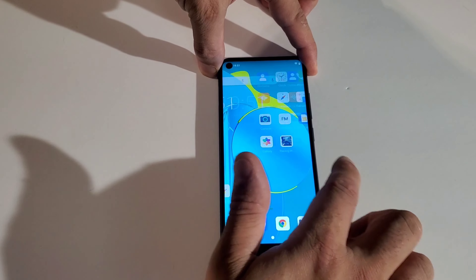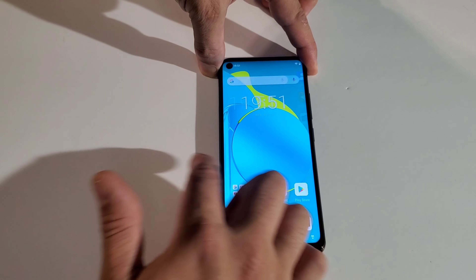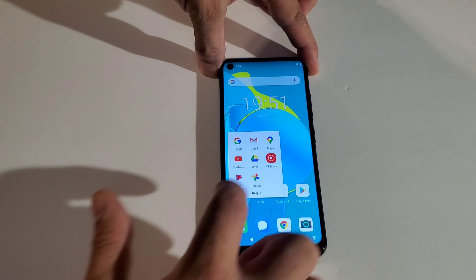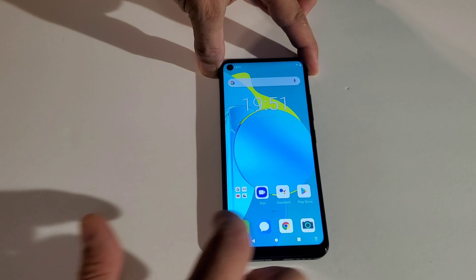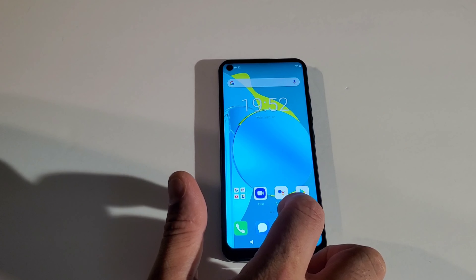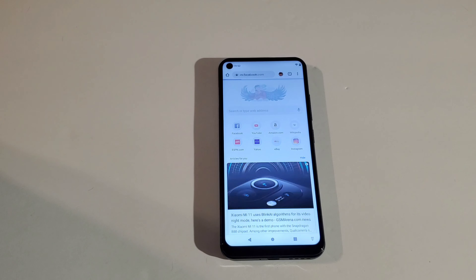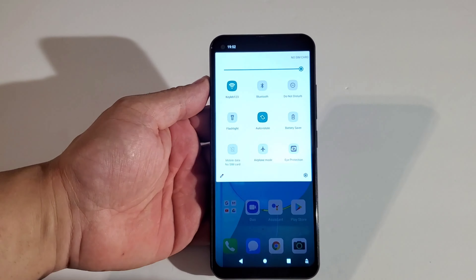The phone is pretty quick and does not have much lag — response is pretty fast. Let's open App Boomer, see how quick that opens. Opening YouTube, Duo — it responds really fast. Typing something on Google also gives a quick response. Let's open Facebook — very quick.